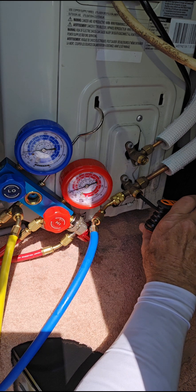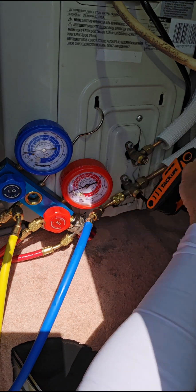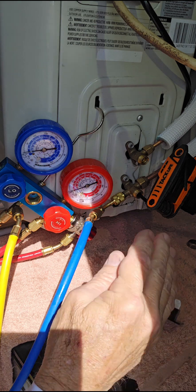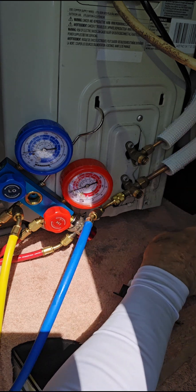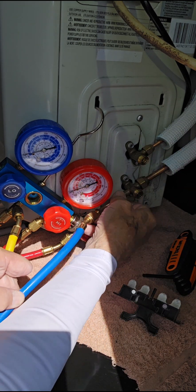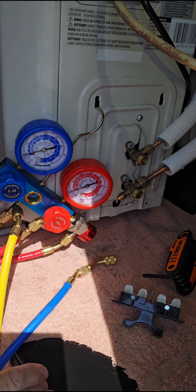We're almost all the way there — pretty close. So now we just go ahead and close it down. Now you pull your disconnect and you're done. All the refrigerant is now inside the unit the way it was from the factory. Make sure it's all tight and everything looks good. All the refrigerant is now inside your system. If you have any questions, put them down below. Thank you.